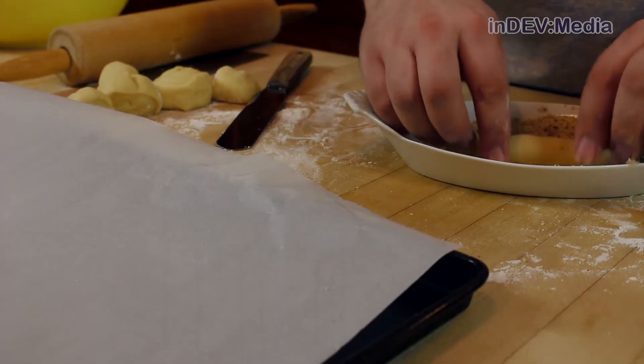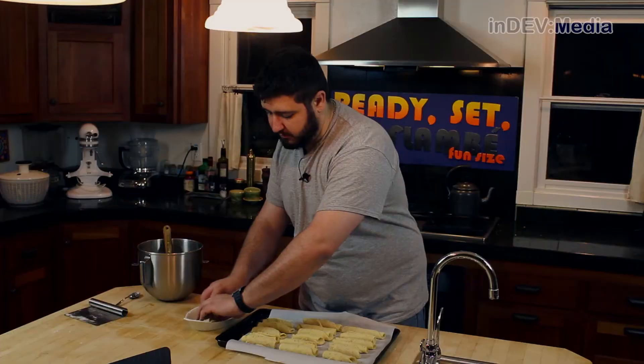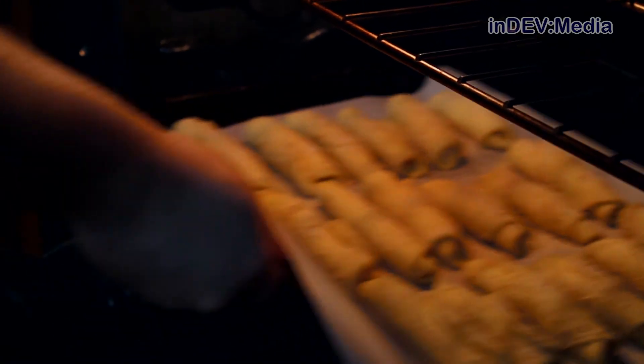Now we're going to dredge them in some breadcrumbs and sugar and place them on a parchment lined sheet tray. Once we're done dredging all of them, let this rise for about 30 minutes. After 30 minutes, we're going to throw them in a 350 degree oven for about 20 minutes.